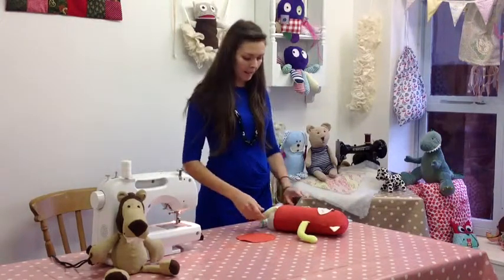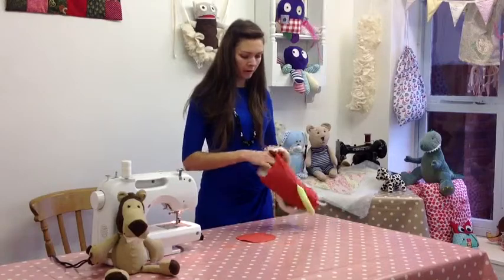Hi, I'm Amy from CuddleCrewPatterns.com and in this tutorial I'm going to show you how to sew on bottoms.